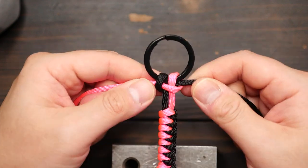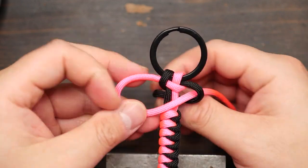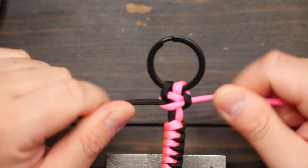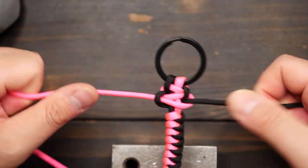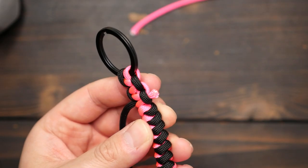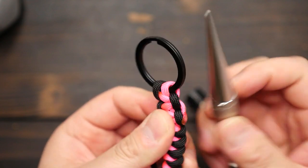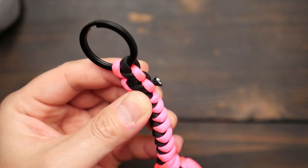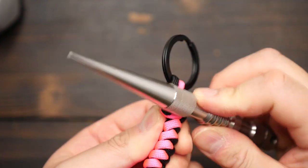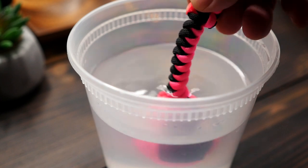Pull that first cobra knot tight — that rhymes. Continue tying: the lead pink strand is now on the left, lay it over the core strands and then under the black strand. Black goes behind the core strands and through the pink crook now on the left. Pull tight and tie two more cobra knots. When that's done, snip the excess pink and black cords, melt with the lighter, and press down on the ends to lock them in place. I'm now going to dunk my monkey's fist in hot tap water to give it a final tighten and then let it dry.